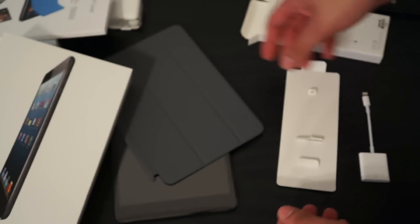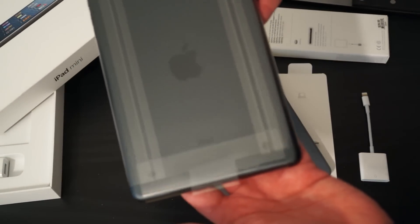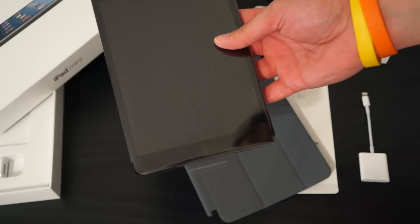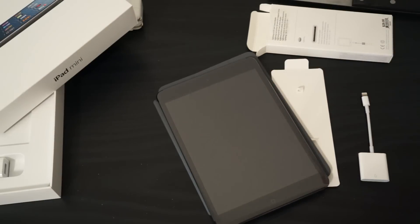So there you go, guys — unboxing of the iPad mini 64 gigabyte slate model along with a smart cover and SD card adapter. I can't wait to use this and I can't wait to do a review on it, because I am in love with the form factor and the weight of it. As always, please subscribe, please like this video, and I'll catch you in the next one. Have a good one. Peace.